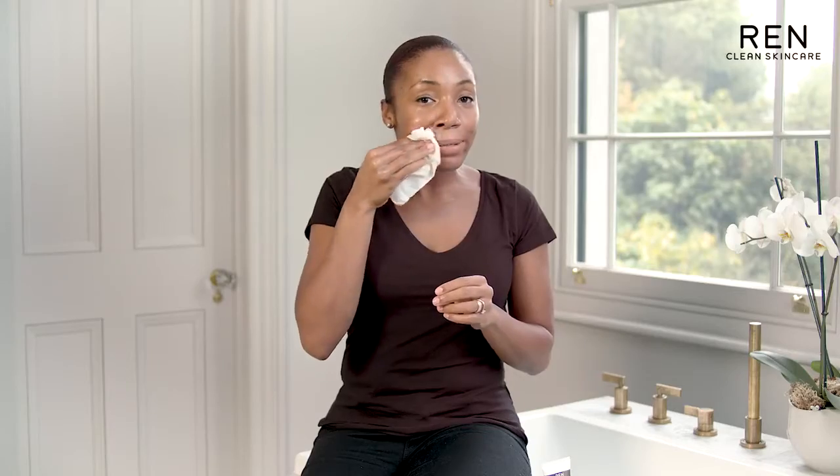I always feel like when I'm removing the flash for a minute facial that I'm revealing my natural glow. It smells super duper fresh, my skin feels really clean, and I feel really awake after using this facial. All done.